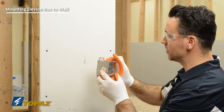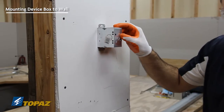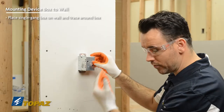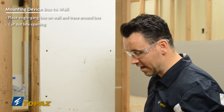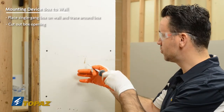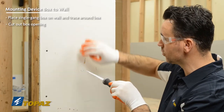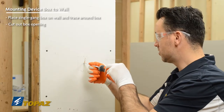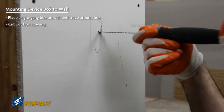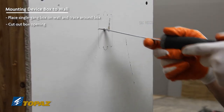First, you would take your single gang device box, hold it up on the wall, and use your torpedo level to level it. We've traced it out prior to this. Then you would use your jab saw to go ahead and remove the sheetrock. We're doing this because there are no studs, wood, or metal framing in our way. The recommendation is to always start in the middle, cut to the edge, and then cut to the other side.